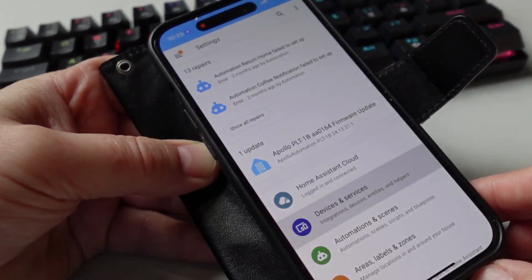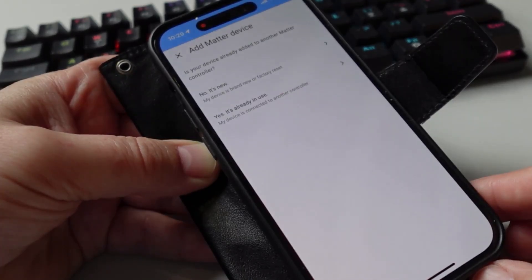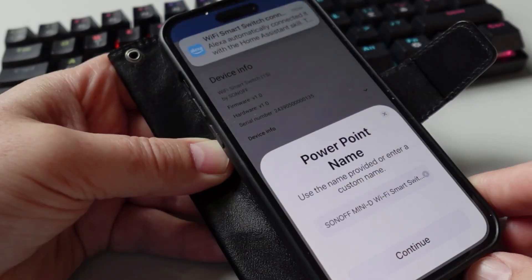Next I wanted to see if I could add this directly to Home Assistant using Matter. I went to Add Integration, Add Matter Device, indicated it's new, put it back into pairing mode, and scanned the QR code. This took a couple of minutes but it connected up successfully.